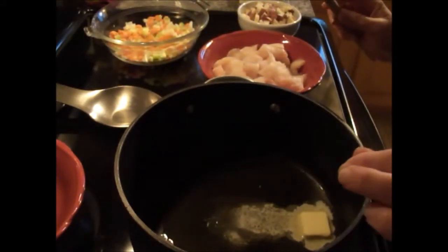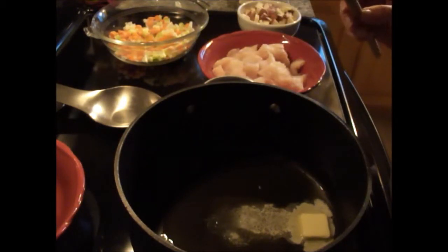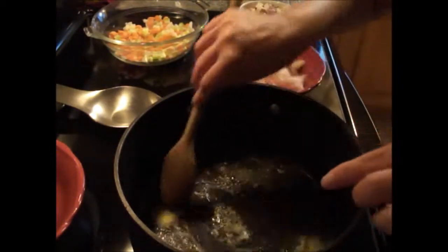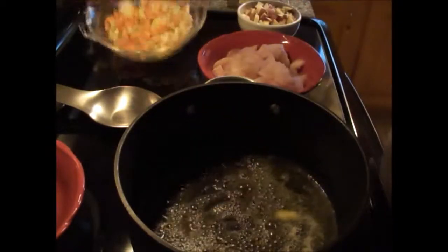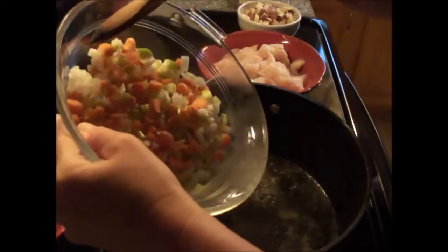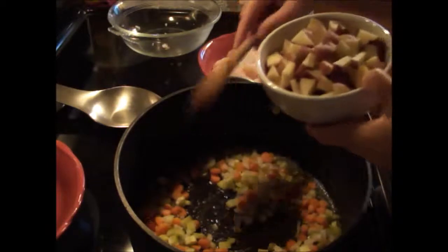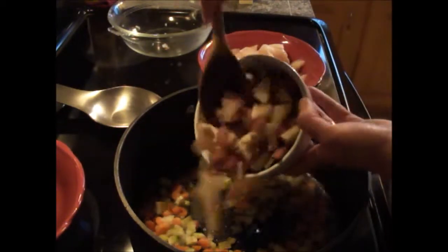Today we're going to make a nice fish chowder using some fish broth that we've made from trimmings from previous fishing trips. I have three tablespoons of extra virgin olive oil in a large pot and one tablespoon of butter. We're going to add one part carrots, one part celery, and one part onion, finely chopped, along with two cups of finely chopped potatoes, skin and all.